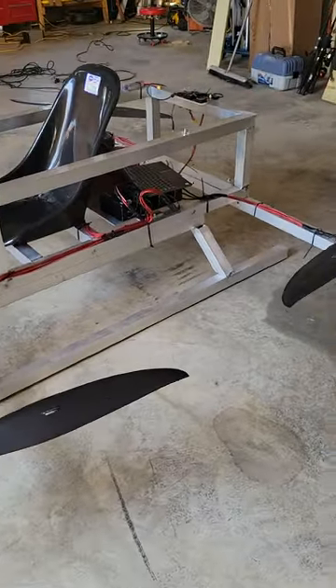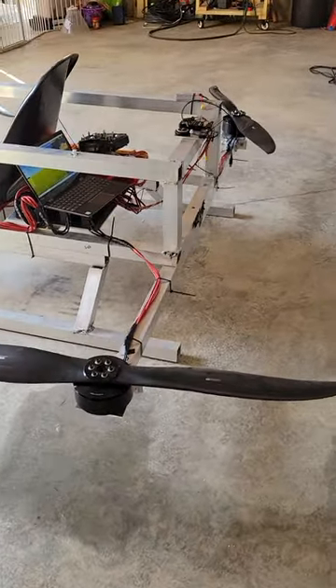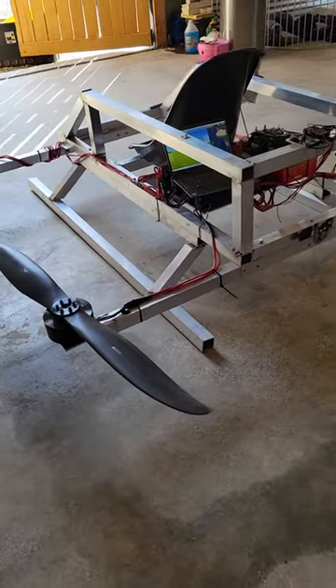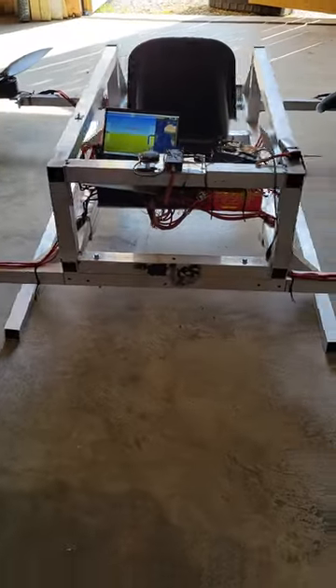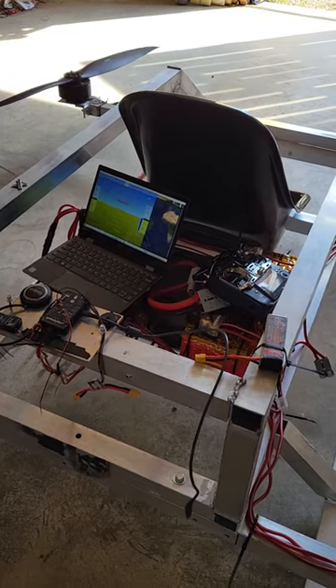Since then, I have done a fairly extensive redesign on the drone. I shortened the frame by 33 inches, added some legs, and repositioned the electronics and battery to give it a better center of gravity.